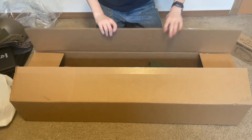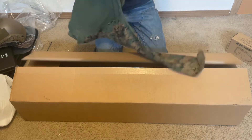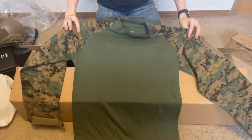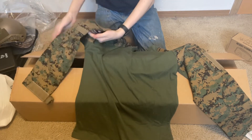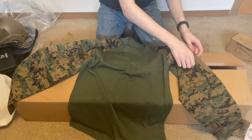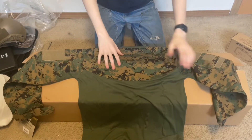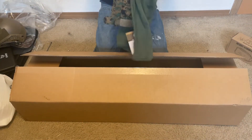This is a Rothco BDU in Marines MARPAT digital woodland camo. As you can see, we've got the digital woodland MARPAT on the sides, velcro patches on the sides for patches, some zipper pockets, and the back has MARPAT on the top and on the sleeves as well. That's from Rothco.